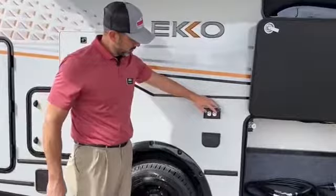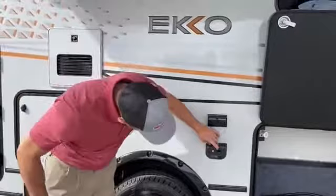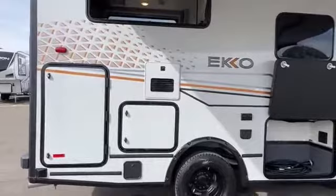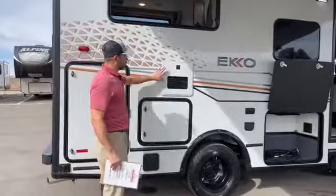Right out here we're going to have a couple of 110 outlets. Right here you're going to have a 12 volt outlet and a cable insert. All of the outlets on this coach are going to be 12 volt. You're also going to have some USBs and some 110s throughout.